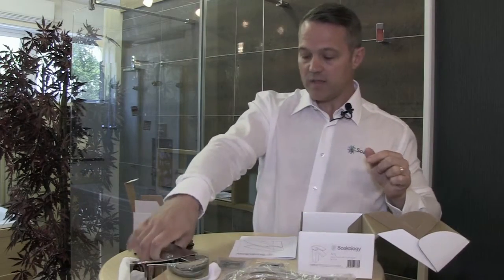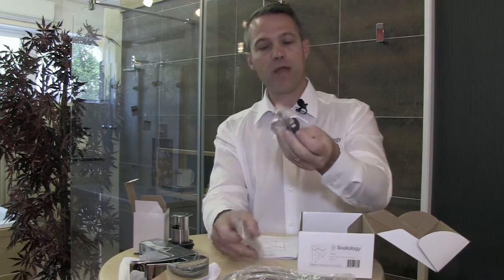You also get inside the box a fixing kit to fix the tap to the basin. You'll notice a plinth and also the fixings.